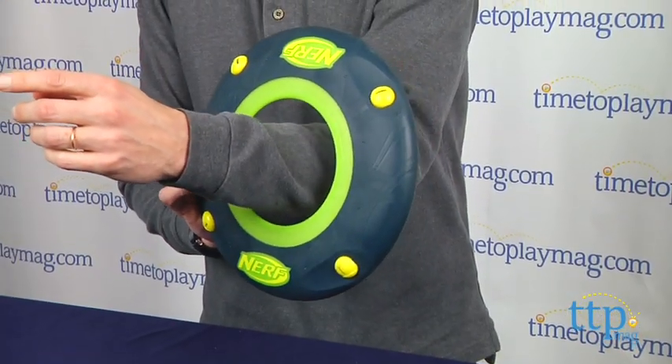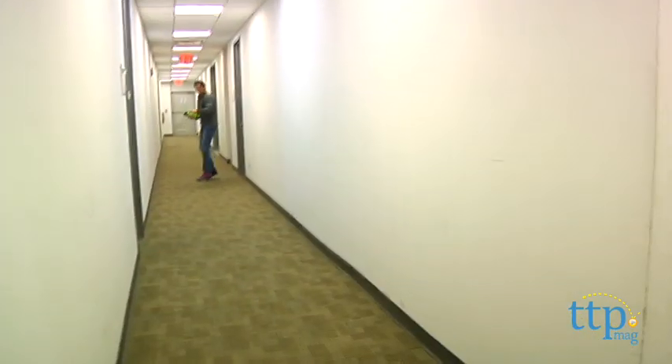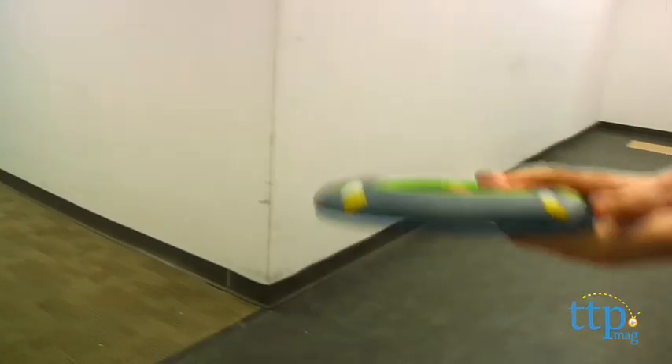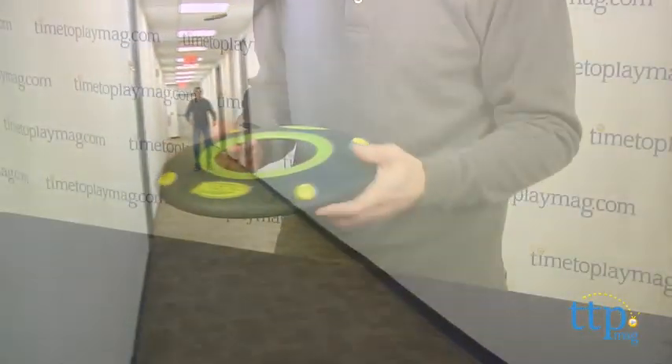Now there's a trick to the howling. If you throw it and you don't get a lot of rotation — it's a small rotation — you really won't hear the howling. So the whole key is get a good grip on it and then you have to give it a big twist and get it spinning. Once you have it spinning you will hear the howl.